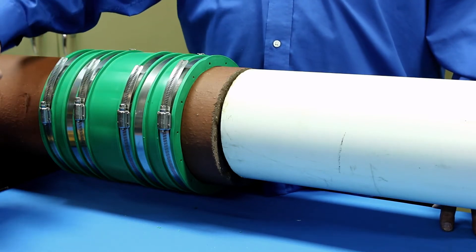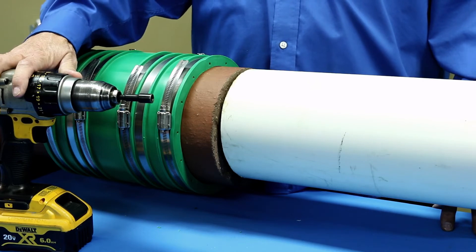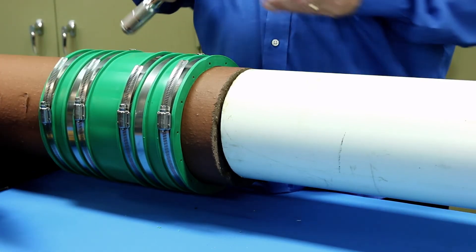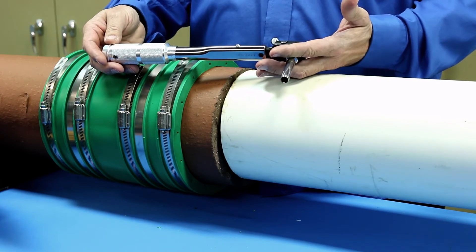Traditionally, a power drill is not recommended for tightening the clamps on a coupling, but due to the large dimensional range of the HULT Couplings, a power drill can be used at low speeds. Use care not to over-tighten the clamps. Finish tightening each clamp with a 120-inch pound torque wrench.